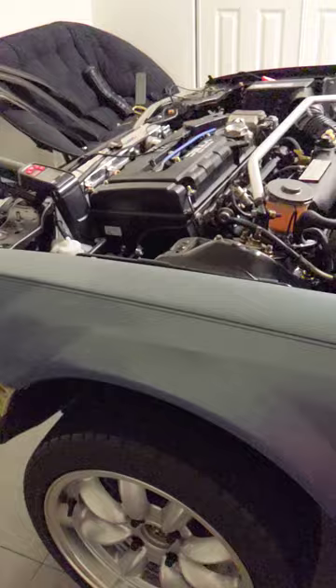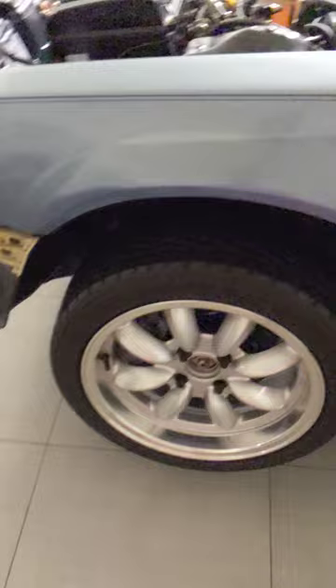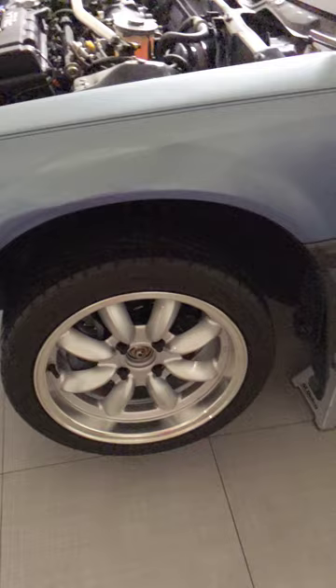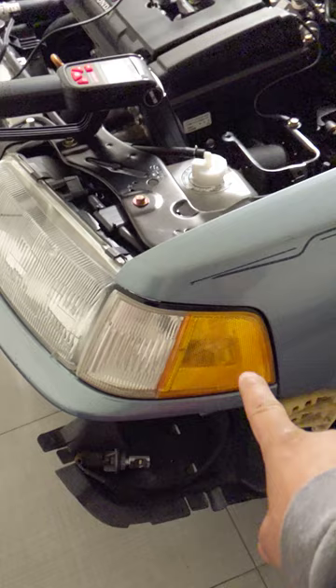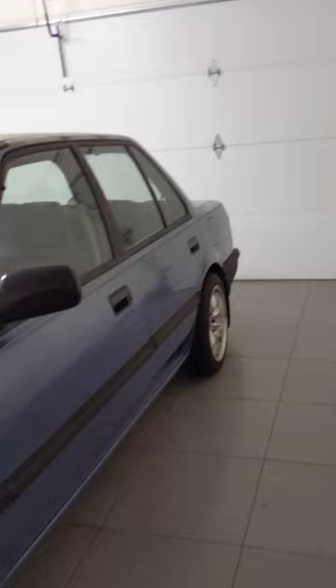On the exterior, I've got Rota RB2s with Toyo Proxes TR1s — I've had these rims since I first bought my first EF about eight years ago. I had EF9 corner lights but they didn't fit, so I got rid of those and traded them for an MPFI swap setup for the EF I have out in the driveway.